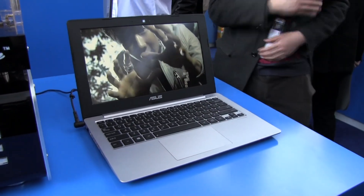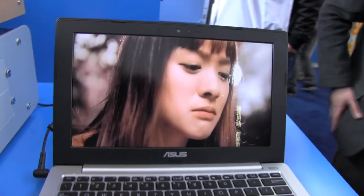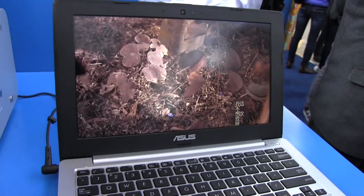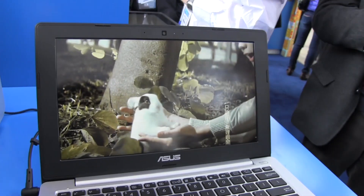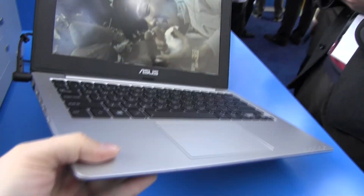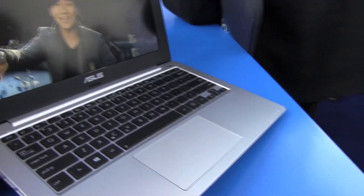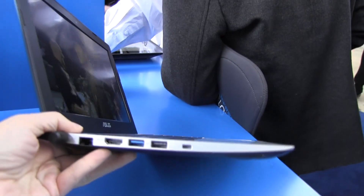Here's the exciting part — we have a prototype clamshell device by ASUS currently running the Baytrail processor, a quad core. We're running an HD video; I think this is 2560x1600, so this is even bigger than 1080p full HD. If we take a quick look at this Baytrail system, this prototype by ASUS, it looks like the UX21 but of course it's officially not.